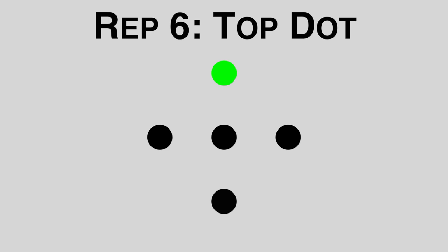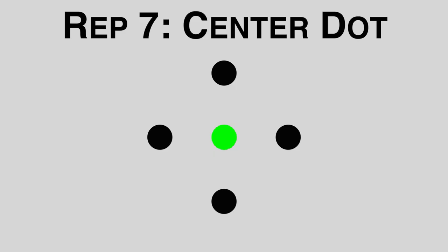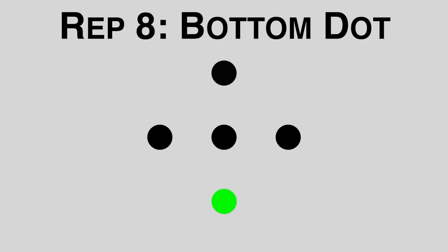For the sixth repetition, we're going to look at the top dot. For the seventh repetition, we look back at the center dot. For the eighth repetition, we're going to look at the bottom dot.